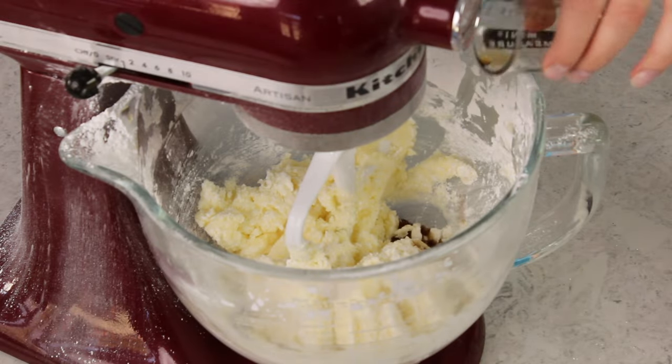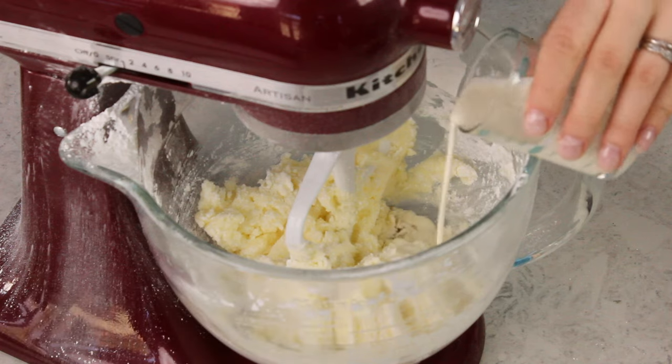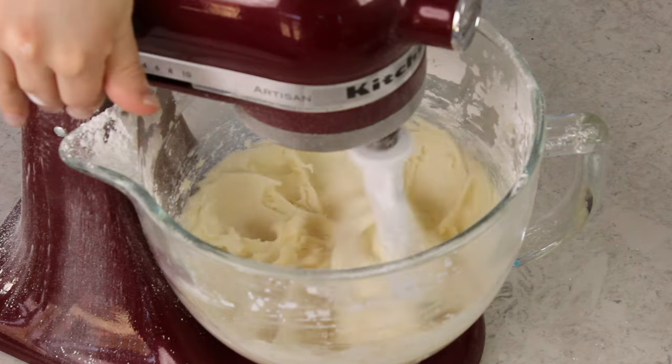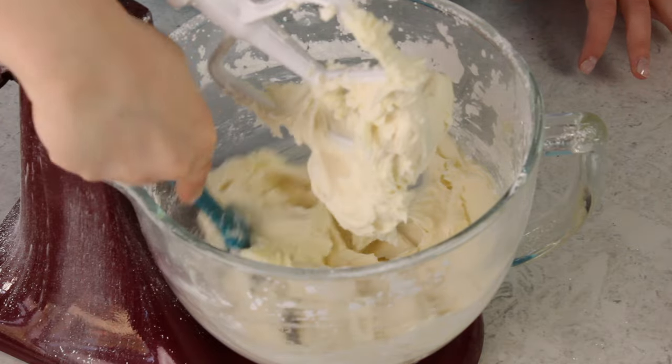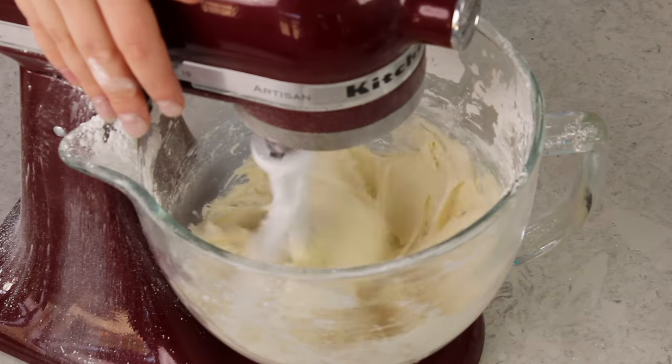The first liquid ingredient is two teaspoons of vanilla extract. For a more pure white frosting you can use clear vanilla extract, since regular vanilla will tint the frosting a little yellow — the butter will also do that. We're also going to use two to four tablespoons of heavy cream. I'm going to start with just two tablespoons and then add more as needed. Stir everything together starting on low speed, and pause occasionally to scrape the sides and bottom of the bowl.